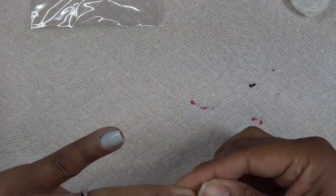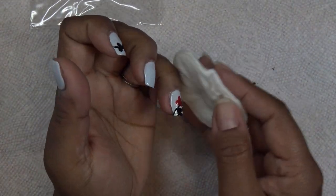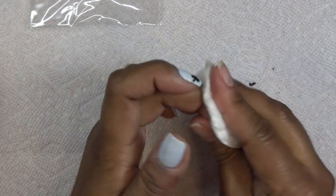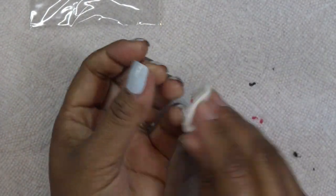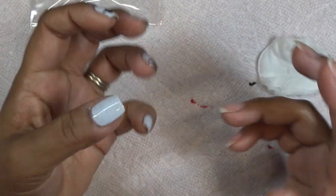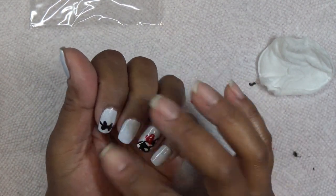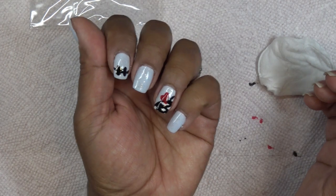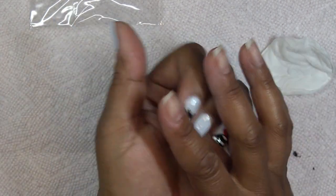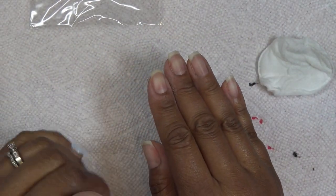Last nail gets top coat, back in the lamp for 30 seconds, and that's it for this hand. Now I'm wiping off the dispersion layer with alcohol. I really like the formulation of this collection — it's very thin and feels nice. I do like my thick gel polish feel too once you've done the mani, but this one feels very delicate and nice.